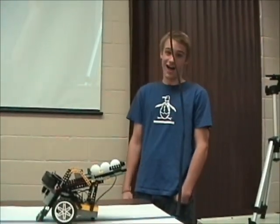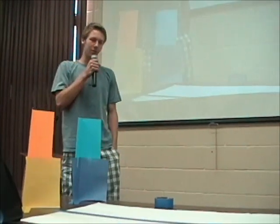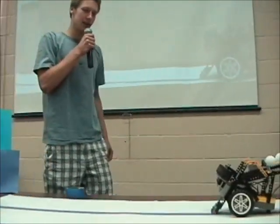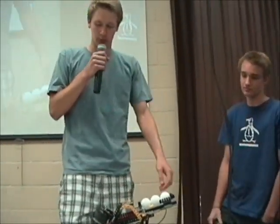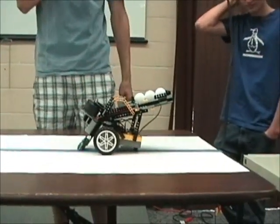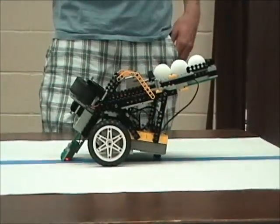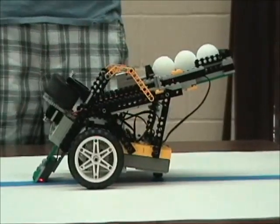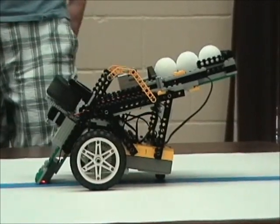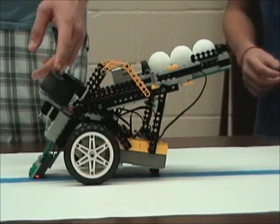My name is Tyler and this is Mark, and we built Buzz Lightyear. Basically what it is, it utilizes several motors to spin some wheels and to make it roll. Then it uses some sensors to line follow and then judge the color of a brick. Depending on which color brick we give it, it'll go down the line and turn towards the target of that color and shoot the balls by the wheels.